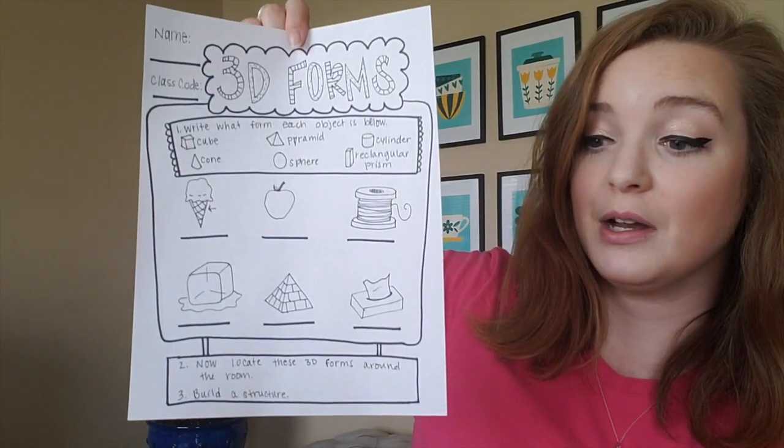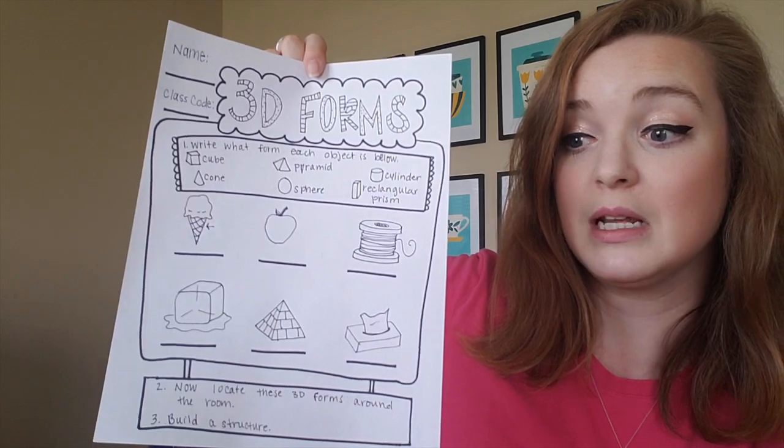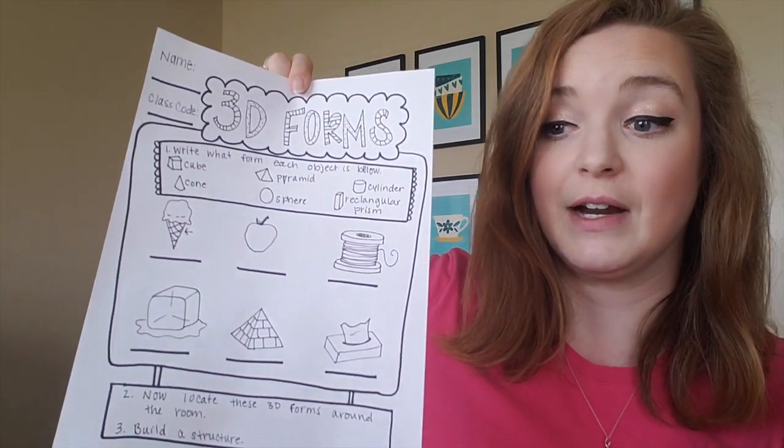This worksheet is located on our Google Classroom under the week four tab. You'll need to collect all six forms: cone, cube, pyramid, sphere, cylinder, and rectangular prism. Once you have found all these forms, try building with them. But get a parent or guardian's permission before you start building. Have courage, be kind, and remember you have the skills to create something inspiring. See you guys later.